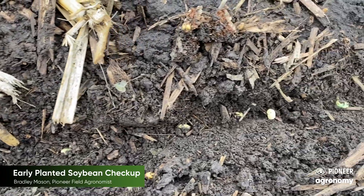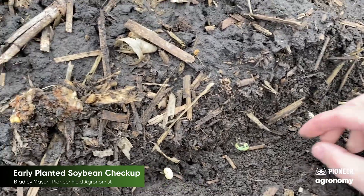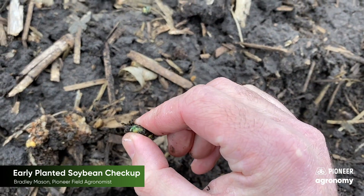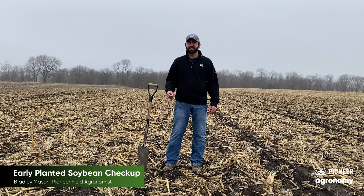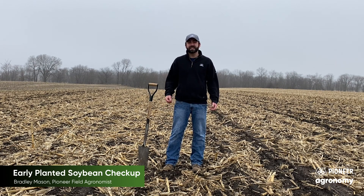So I dug a trench here, and what I do is look at the seeds and check to make sure they're still all intact. The simplest test is to pick them up and squeeze them. When I squeeze them, I'm checking to make sure that there's no mush — basically that it hasn't rotted. The other test is a sniff test. Once you squeeze it, sniff it. If it smells rotted, most likely it's not going to make it. That's the easiest way to check those.